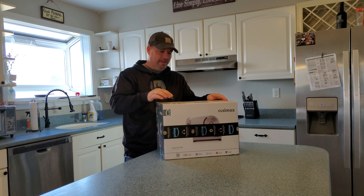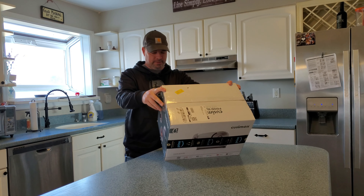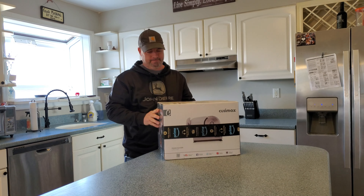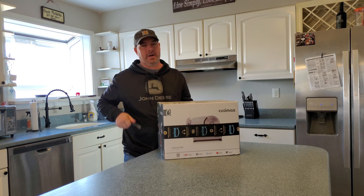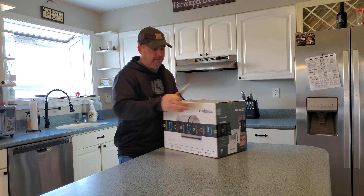Hey guys, exciting day. I just got a Koozie Max food slicer CMFS 200 - way better than the 100 model, I have no idea. Let's unbox this.